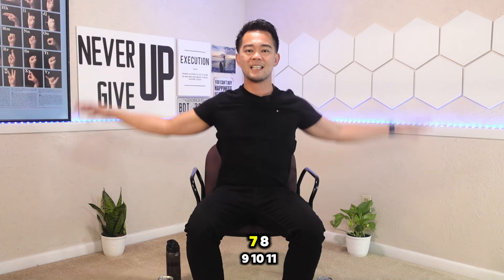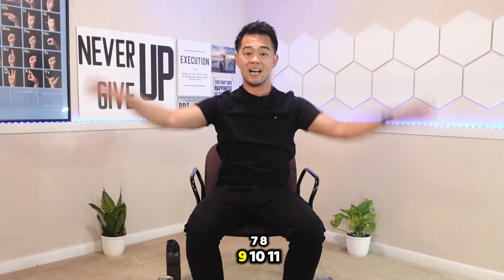One, two, three, four, five, six, seven, eight, nine, ten, eleven, twelve, thirteen, fourteen, fifteen.